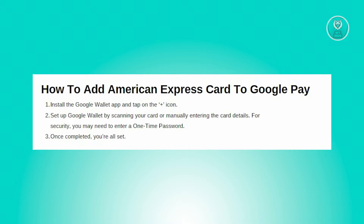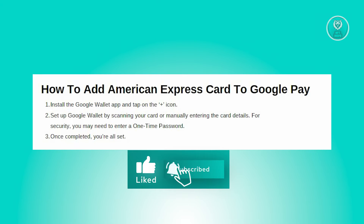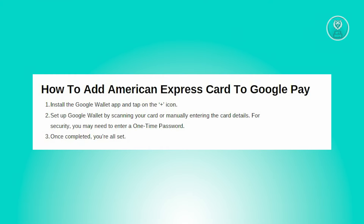Now we need to set up Google Wallet. This involves adding your payment card — you can either scan the card using your phone's camera or manually input the card details.